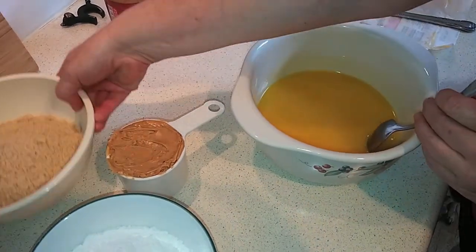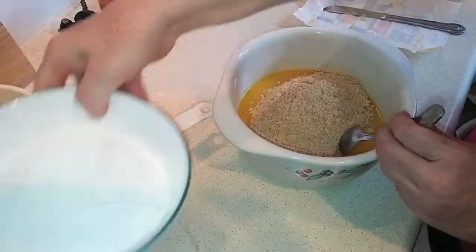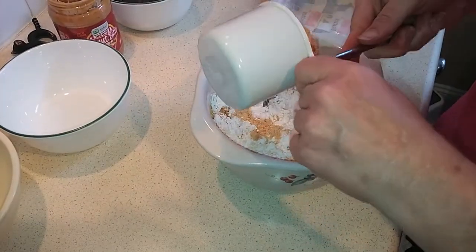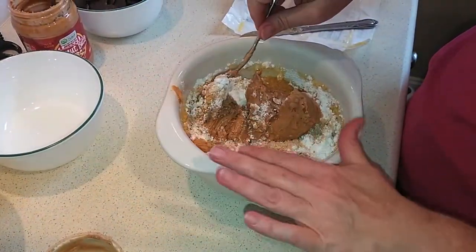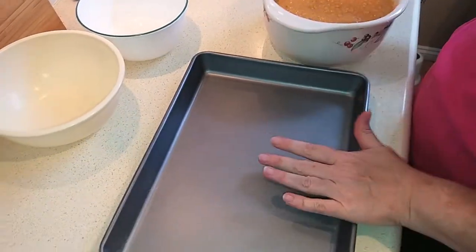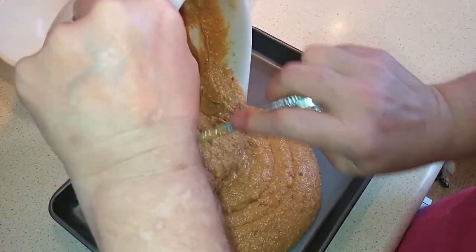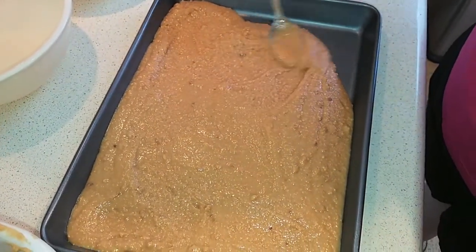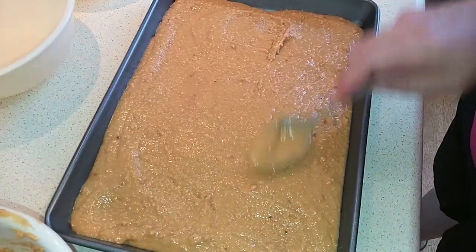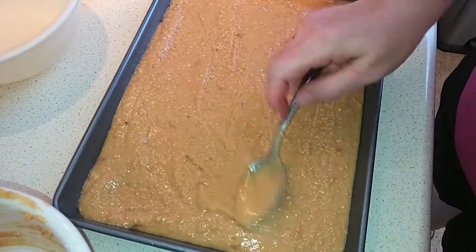Now we're going to add in the biscuit base or graham cracker crumbs, the icing sugar, and the peanut butter. Mix that all together really well. You don't need to grease your pan at all because there's plenty of butter in the mixture, so just pour this into the pan and spread it out nice and evenly. It's really soft right now because the butter is melted, but it will firm up nicely.